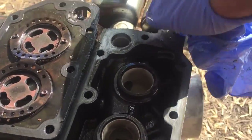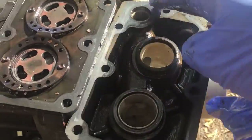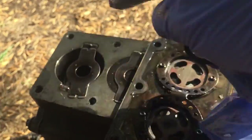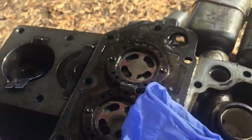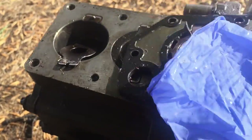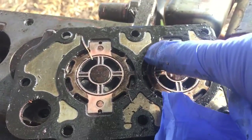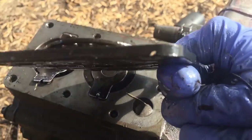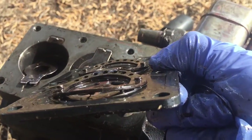Real quick - the suction gas gets drawn down in here through the center. When the piston goes down, this valve goes down and opens and lets the gas in. When the piston goes up, it will compress the gas. On the outer holes is where the gas passes through and the discharge valve is right there.